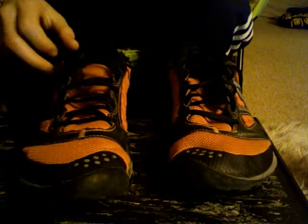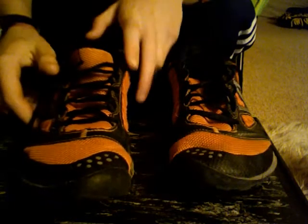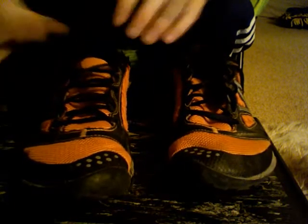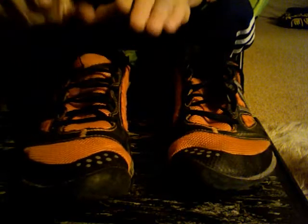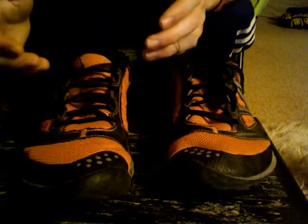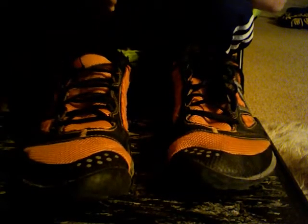Would I recommend these above the Nike Free or the Reebok Reflex? For me personally, yes. But that's for you to decide. If you feel like you need more cushion in your transition, then you should probably go with the Nike Free with the 3.0 sole. That's going to be a really good transition for you.